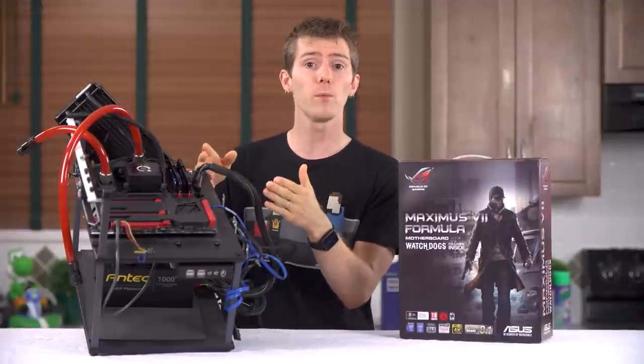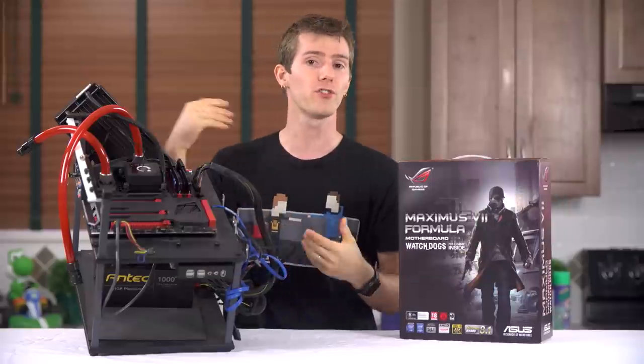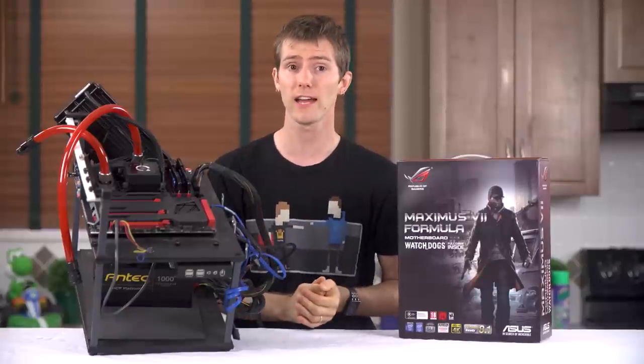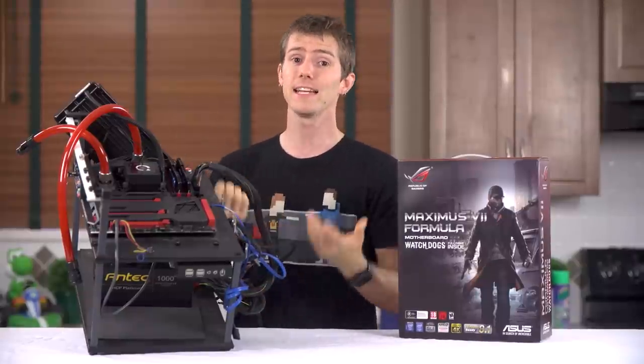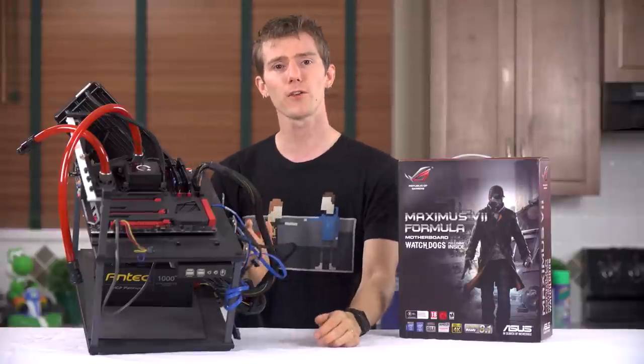And finally, to go along with a header for their external overclocking panel, there are built-in voltage checkpoints. Although I prefer the implementations of some other manufacturers who include multimeter-friendly adapters instead of relying on my steady hands to get a reading.